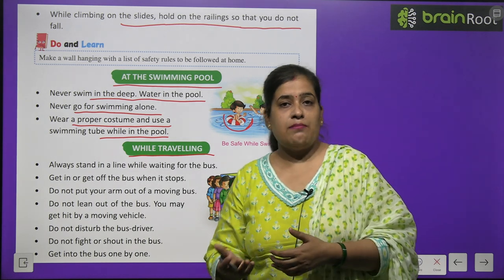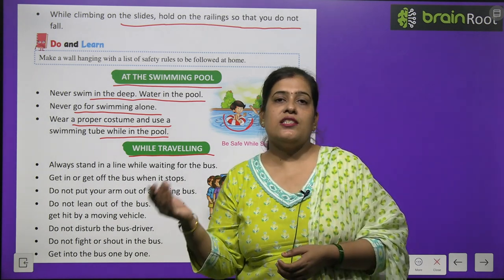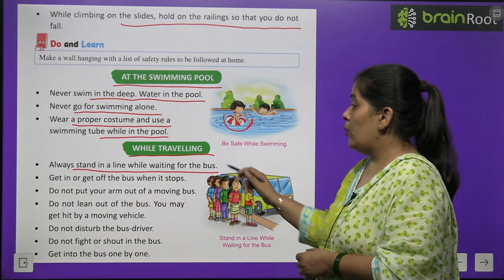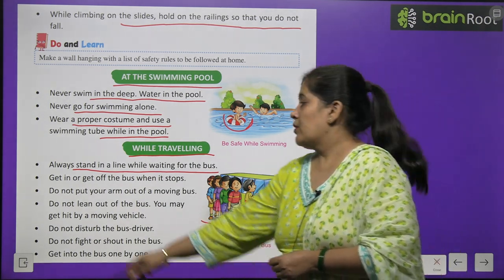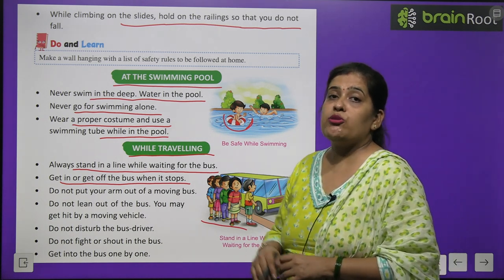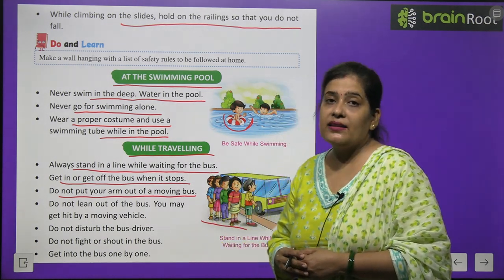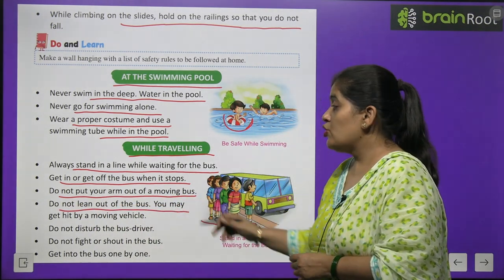Safety rules while traveling: Always stand in a line while waiting for the bus. Get in or out of the bus only when it has stopped. Do not put your arm out of a moving bus — यह आपके लिए हानिकारक हो सकता है।